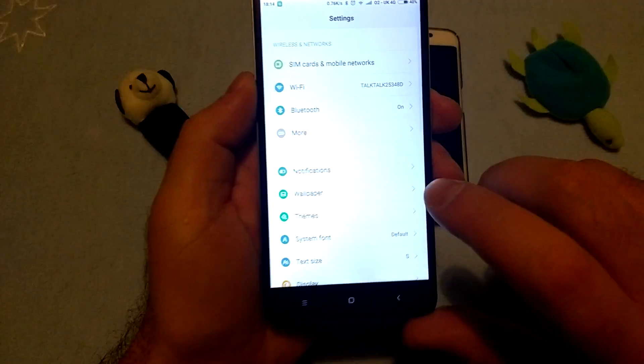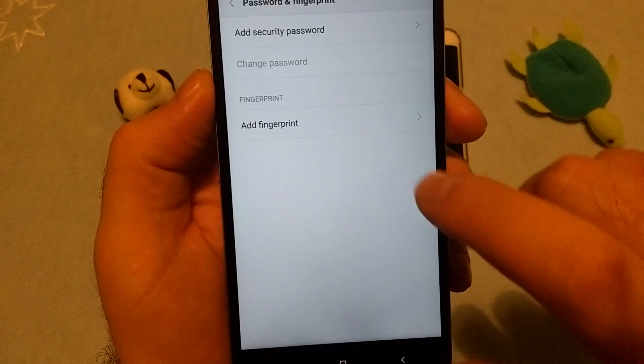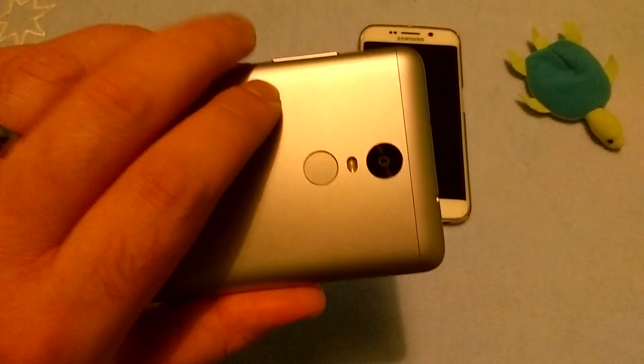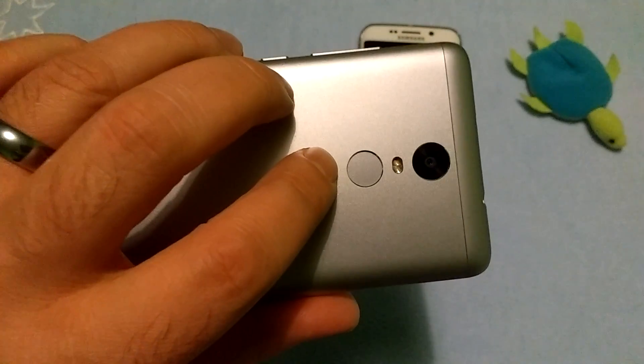Settings - not sure if you can see this - and then Lock Screen, Password, then Password and Fingerprints, Add Fingerprint. The sensor is here. I personally think, as you probably already know, that this is the better place to do it.